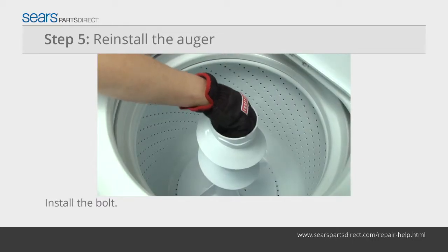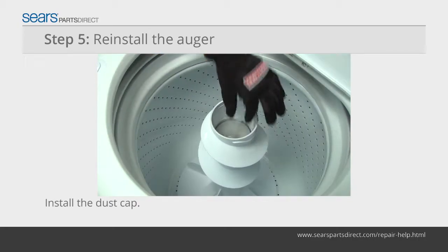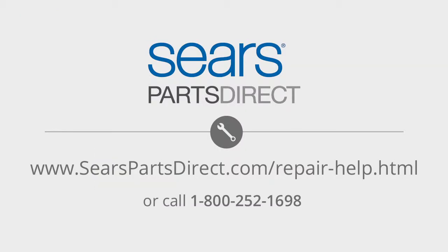Reinstall the 7/16ths bolt and washer to secure the agitator to the agitator shaft. Reinstall the dust cap. Snap the fabric softener dispenser back on top of the agitator assembly. Plug the washer into the electrical outlet.